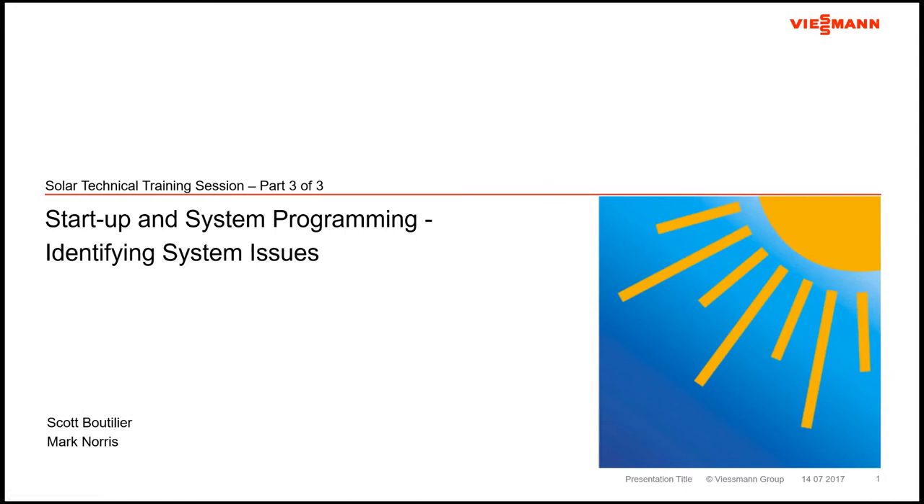Hello everyone, glad you made it back to us this week. And if this is your first time joining us, what took you so long? Glad to have you here. I'm Scott Bootlair, Academy Instructor out here at the Wiesman office in Langley, British Columbia, Canada. Today I'm happy to be bringing the final portion of this three-part solar thermal technical training series to you. This is going to basically round off three weeks of solar training that we've been putting online for you folks.